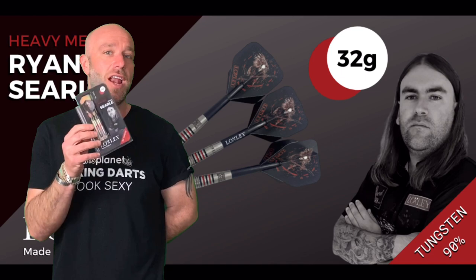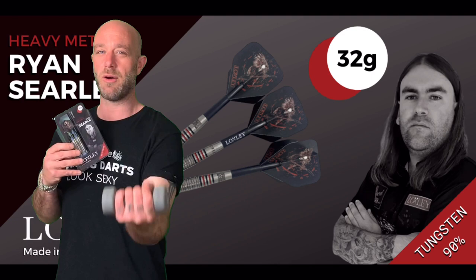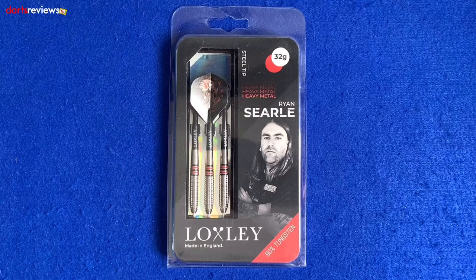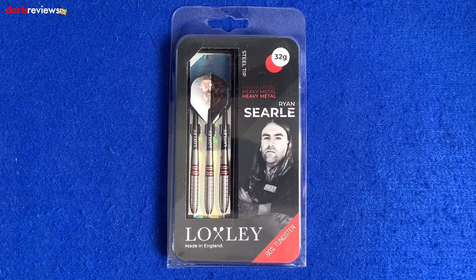As these are 32 grams, I need to do a little bit of working out before I throw these. Here's a closer look at the Loxley Ryan Searle Darts. A lot of people are quite interested in these, especially because of their 32 gram weight. They do come in 26 gram as well, but obviously the set that Ryan plays with are the 32 grams.